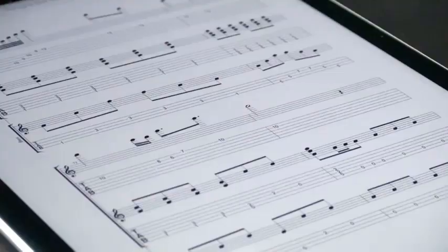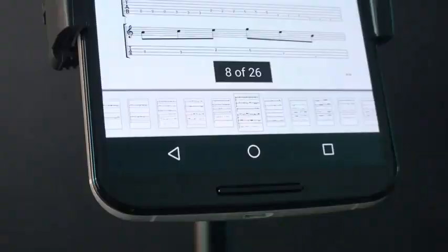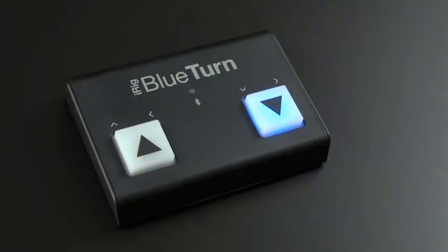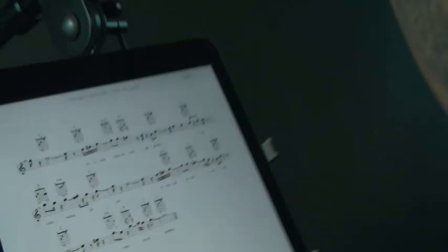This Page Turner also features two highly visible, silent foot switch buttons that make it easy to keep your instrument in tune while changing chords or switching tempos, even in a dark studio or stage. For added versatility, you can also use the iRig Blueboard app to customize your button functions and upgrade your device.